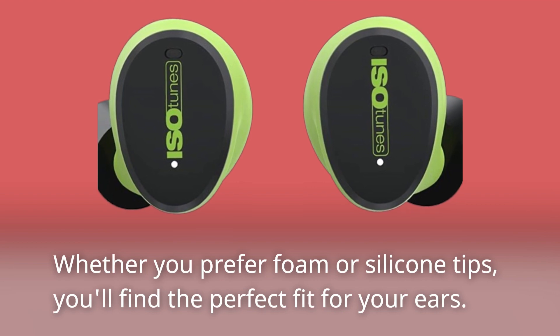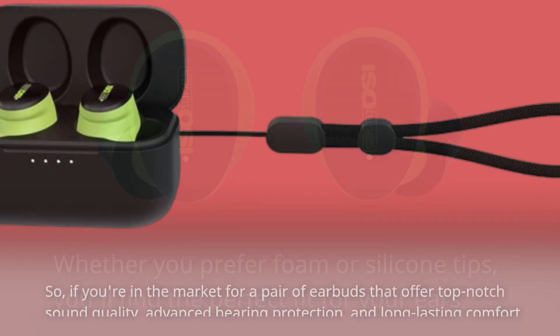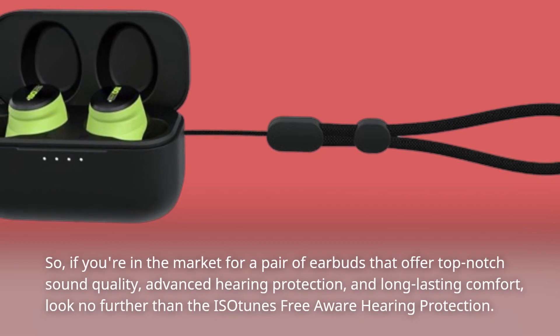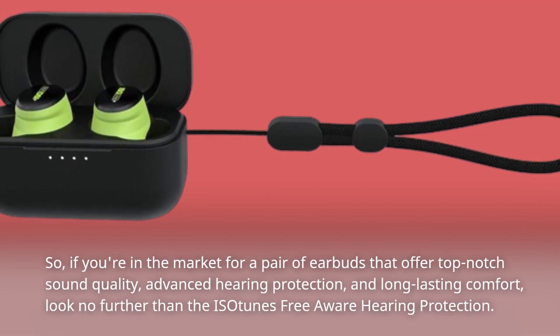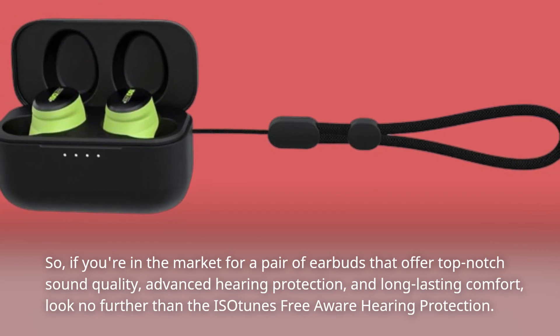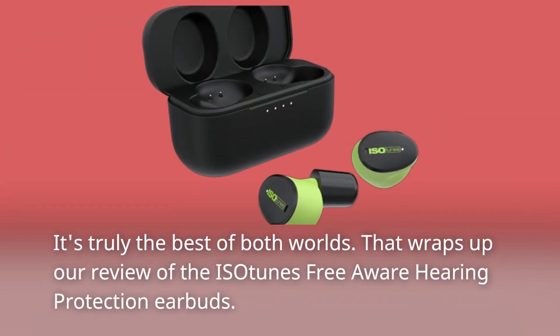Whether you prefer foam or silicone tips, you'll find a perfect fit for your ears. So if you're in the market for a pair of earbuds that offer top-notch sound quality, advanced hearing protection, and long-lasting comfort, look no further than the Isotunes Free Aware Hearing Protection. It's truly the best of both worlds.